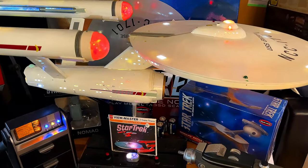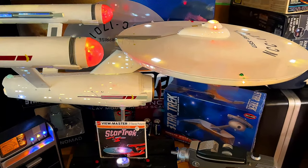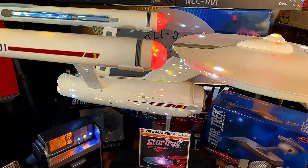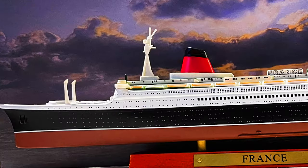I got another little goodie to show you guys today. I did a history for you guys on the SS France, which also included when she became the SS Norway, and finally the Blue Lady. I had ordered a model a while ago, and it actually came from Poland.